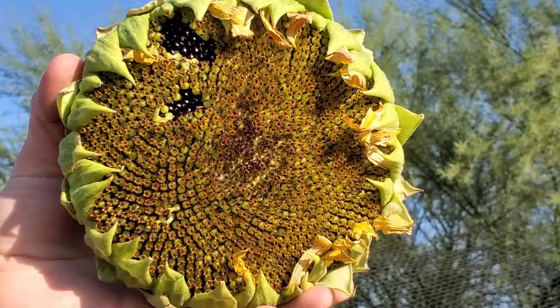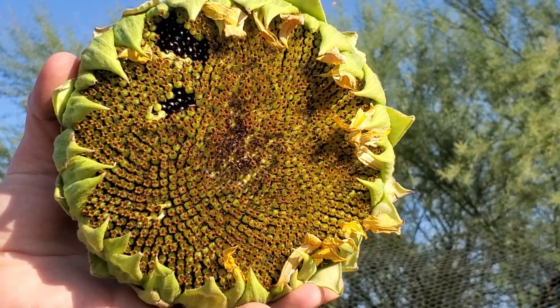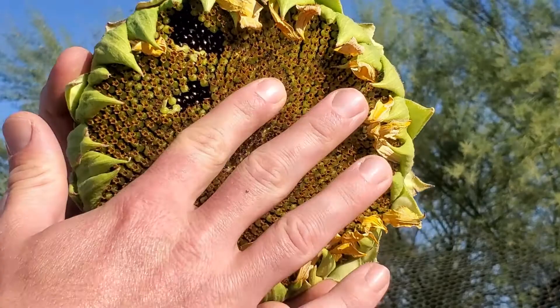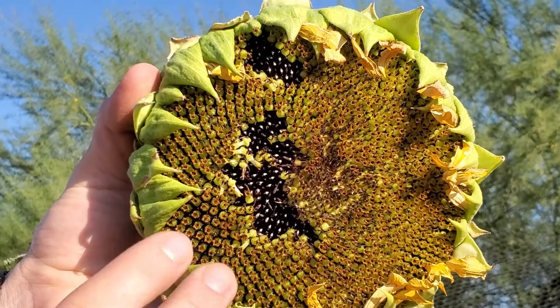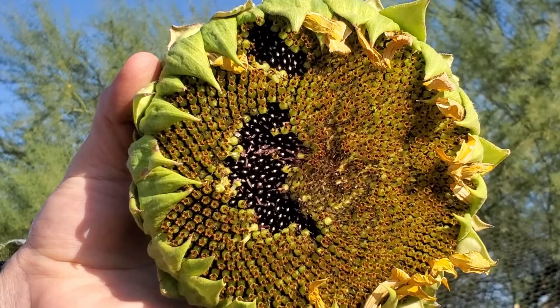You can see on this flower head that the seeds aren't ready for harvesting yet, but if you rub off the flowers, you'll notice the seeds are forming right below them. As easily as I rub those flowers off, when the whole head has turned brown, you'll be able to rub those seeds right off as well, and they'll be ready for saving and using however you want.